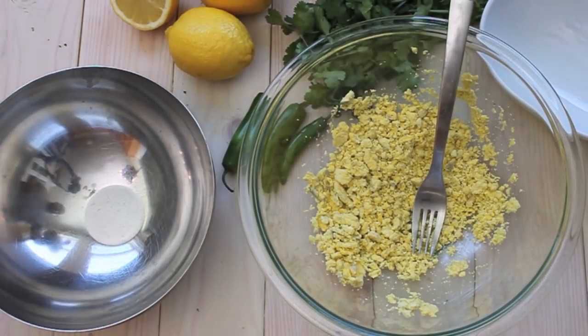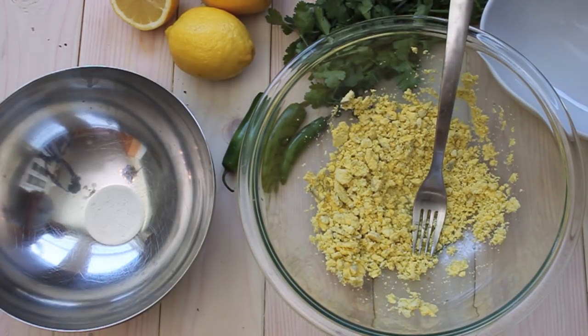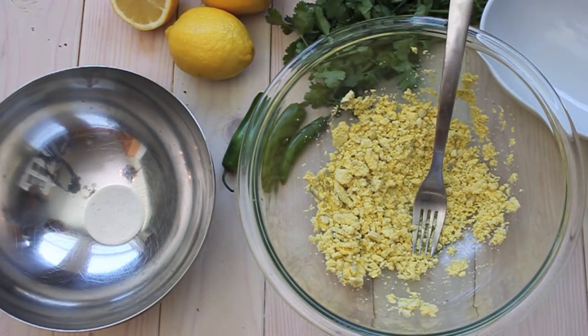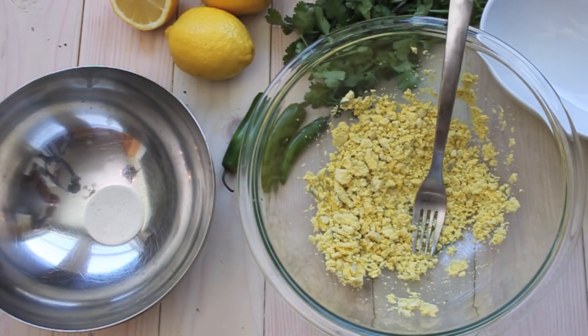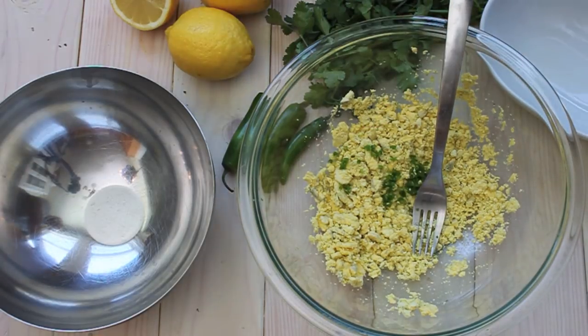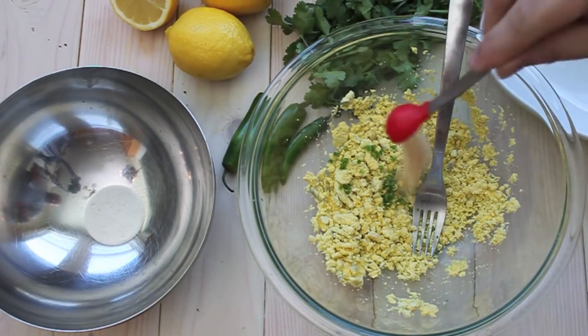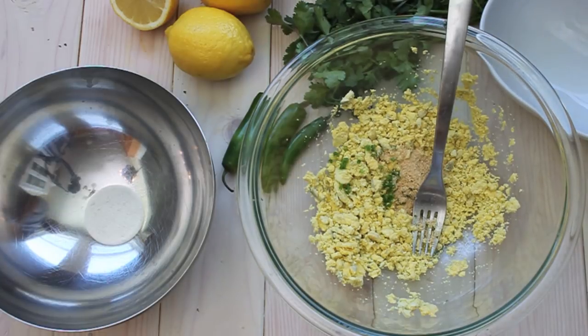We're going to add in our lemon juice and some minced serrano chilies. I like mine on the spicy side — I'm going to add a little bit more, but if you don't like heat, I suggest you add less. Then add some mustard seed and some cilantro.